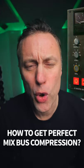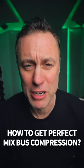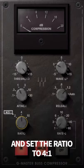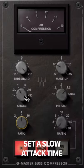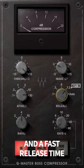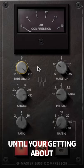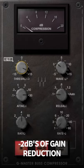How do you get that perfect gluey mix bus compression every time? Step one, pick your favorite compressor and set the ratio to four to one. Step two, set a slow attack time and a fast release time. Step three, bring the threshold up till you're getting about minus two dBs of gain reduction.